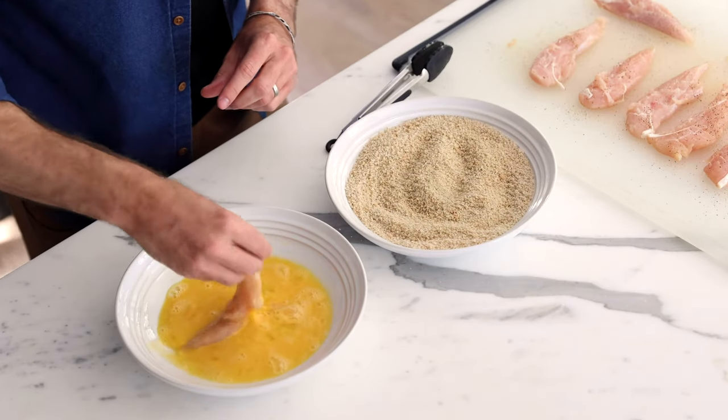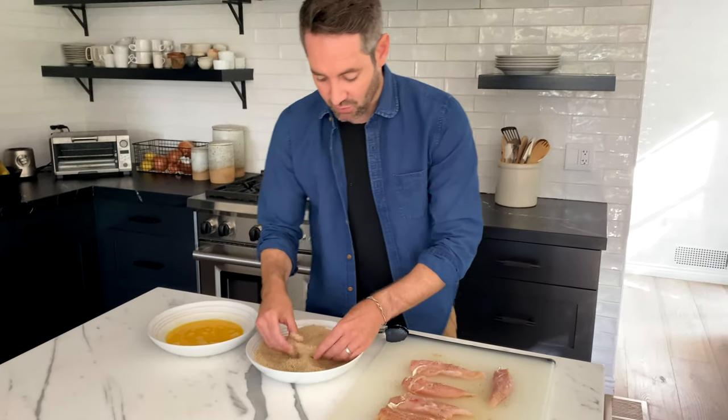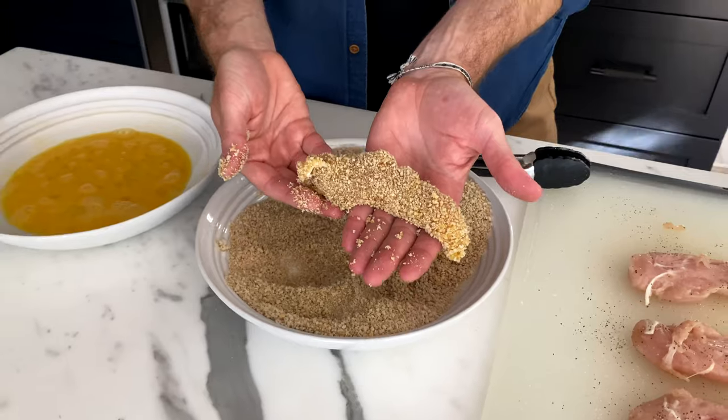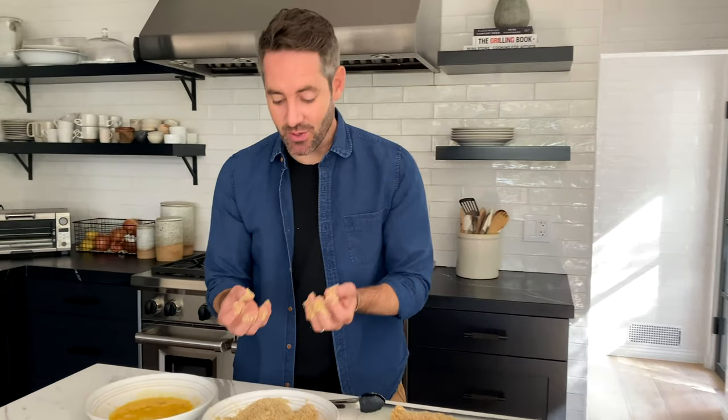Now for the super hands-on and fun part. I'm going to take each chicken tender, dip it first in the egg, then coat it in the breadcrumb and panko mixture, and put it back on the board. Don't worry about separate boards — it's all raw, so it can go right back on the same one. Really press the breadcrumbs and panko into the chicken tender to create a nice crispy crust when it goes into the air fryer. At the end of this process you'll have what I call panko fingers — do not lick them, because you have raw egg and raw chicken on your hands.